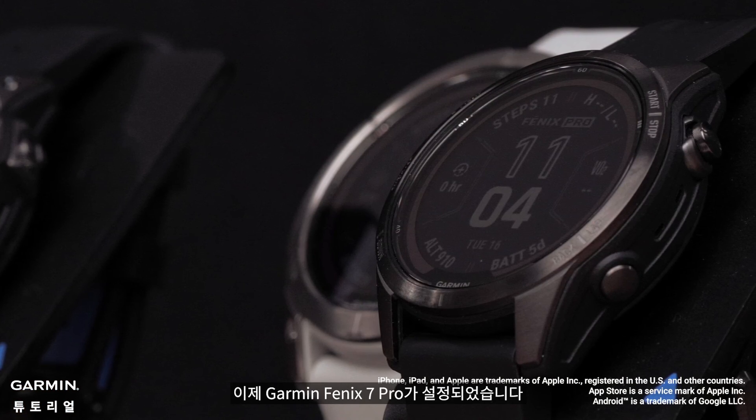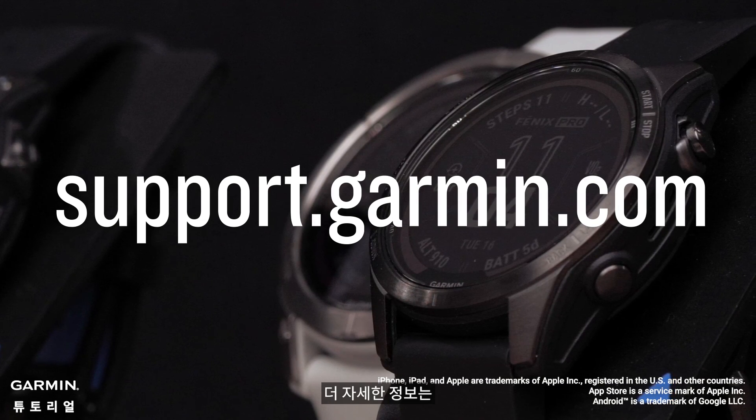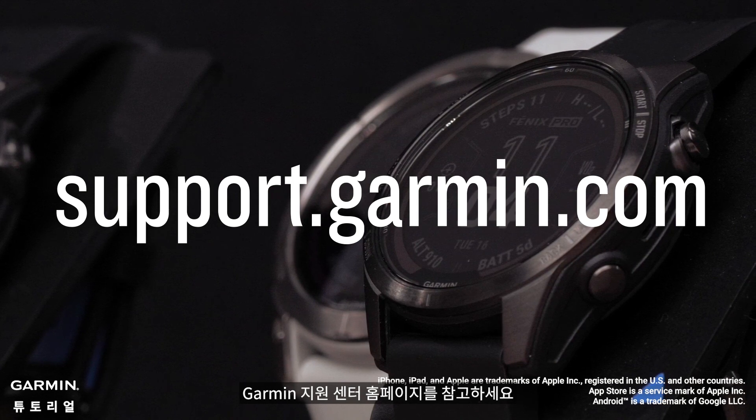And that's it — your Garmin Fenix 7 Pro is now set up. To learn more about your watch, please see our other videos or visit support.garmin.com.